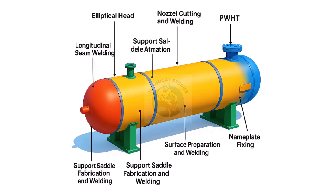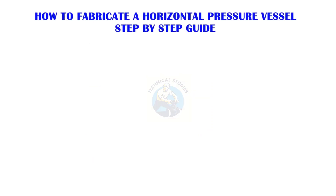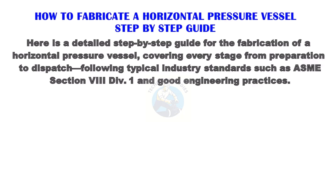Welcome to the technical studies. Here is a detailed step-by-step guide for the fabrication of a horizontal pressure vessel, covering every stage from preparation to dispatch, following typical industry standards such as ASME Section 8 Division 1 and good engineering practices.